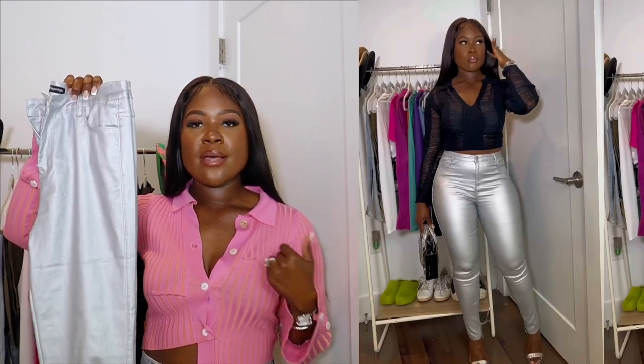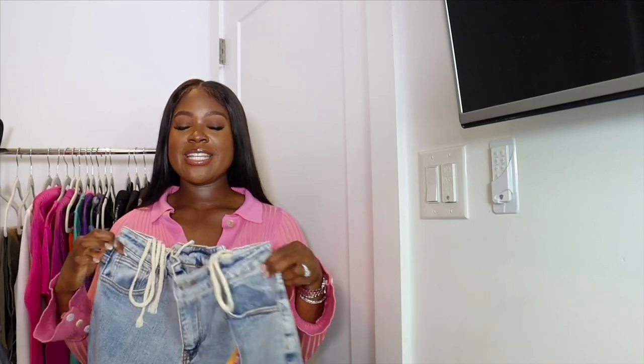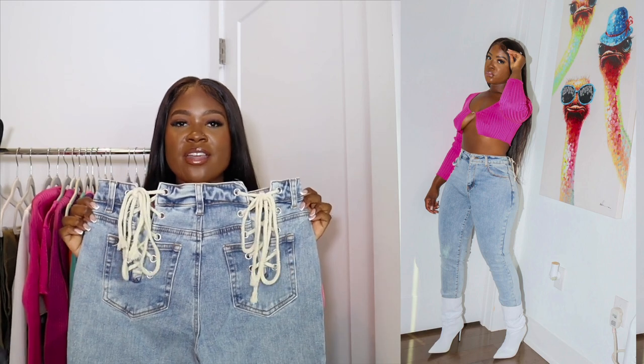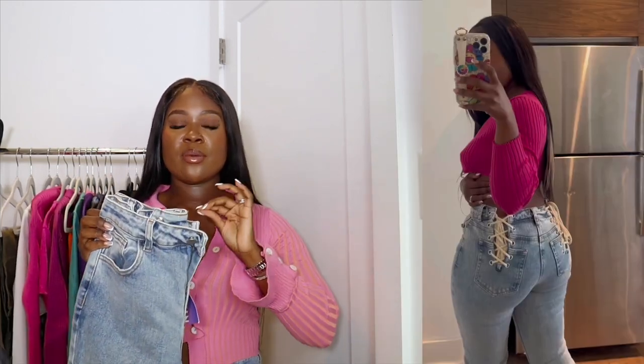I paired these silver metallic pants with a pink cardigan and a black mesh top. They have a ton of stretch so they're very comfortable. Next up we have a pair of jeans — not regular jeans; these are knotted with strings in the back in a cream color. I thought that detail was super cute. I tried these on and they fit perfectly.